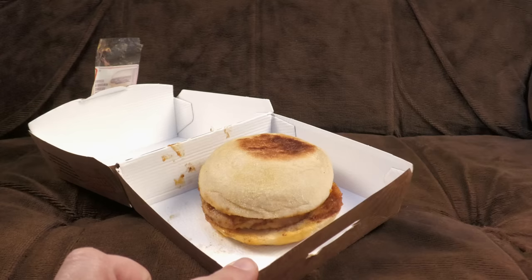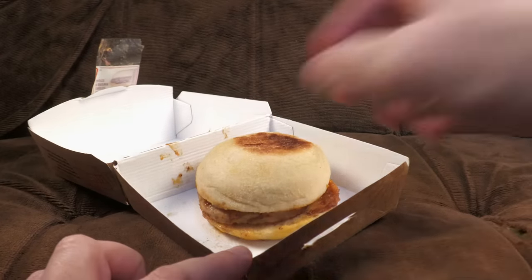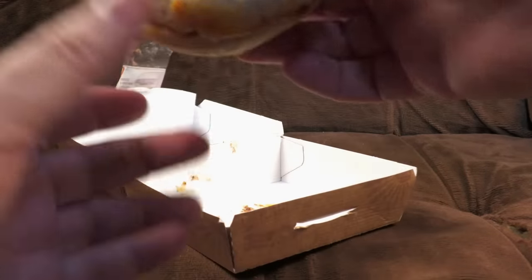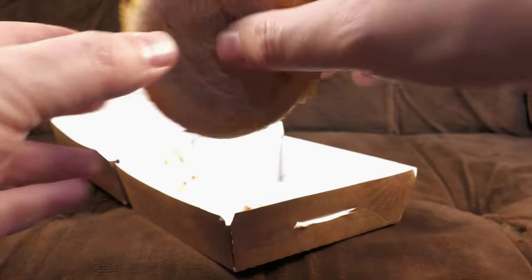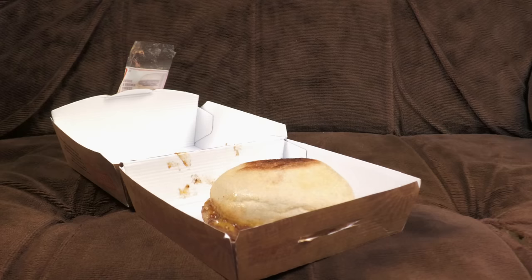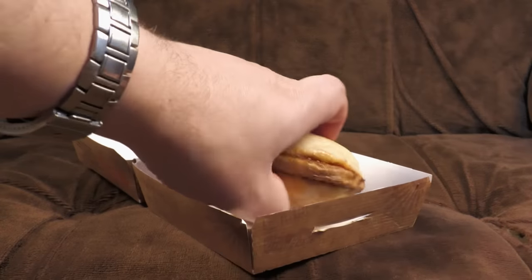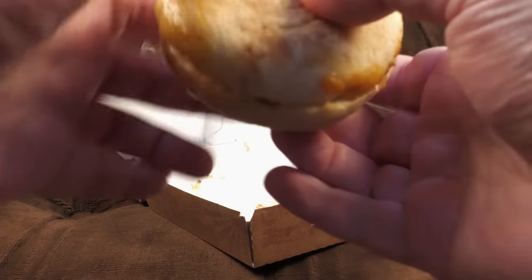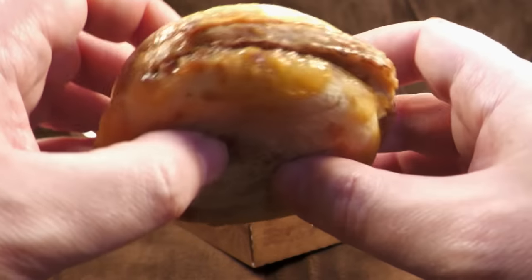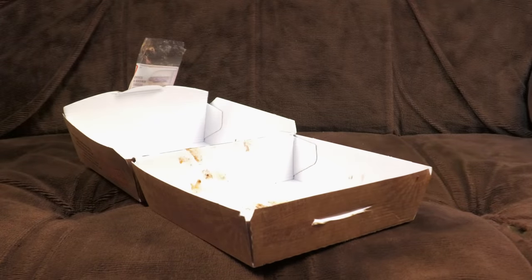It looks like a muffin with a sausage in it, which is what you want. But what does it taste like? It's still incredibly hot - can't pick it up. Two minutes is not long enough to leave it. I'll give it another minute and a half. Jump cut - and there we go. Hopefully this is slightly less scorchio now. Still very hot. The cheese has melted in and there's sauce and all that. Let's give it a bite.